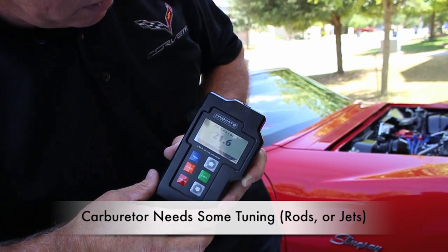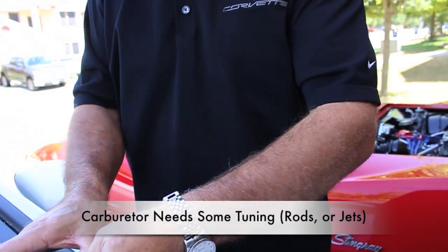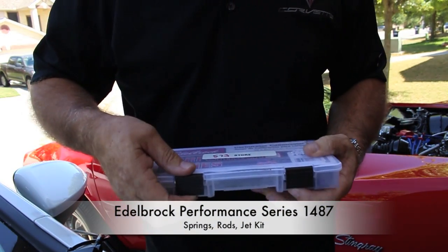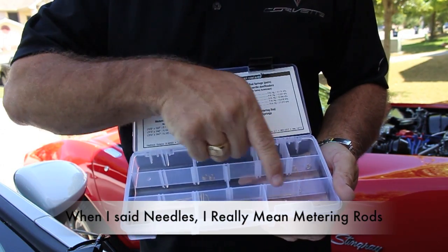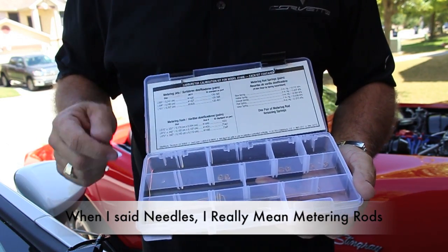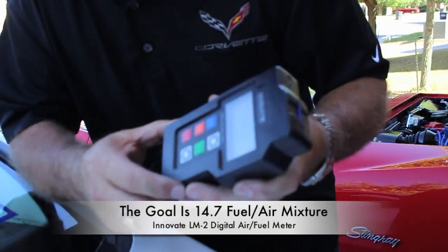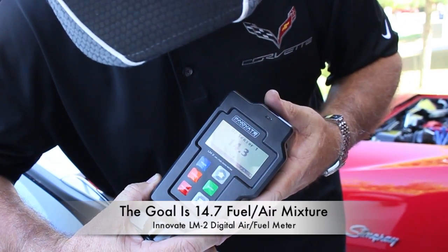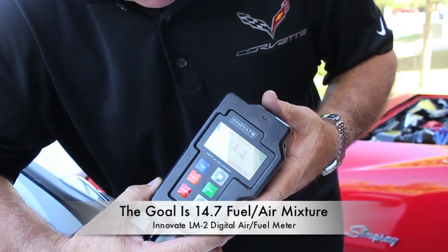We'll start with the needle first, put that in, and then retest it and see what we got. What I have is a kit 1487 from Edelbrock. Inside this kit I have some jets, some needles, and springs. We're going to start off with some needles first and retest, just hit and miss until we get it right. Well, I changed the metering rod and it didn't work, so I ended up changing the main jet. As you can see, I'm very close to 14.7 — it kind of goes back and forth, a little high, a little low. But that's very good.